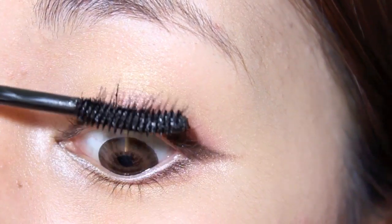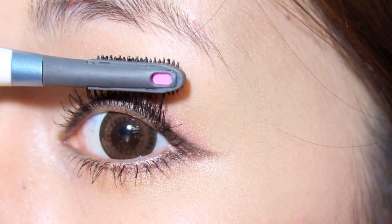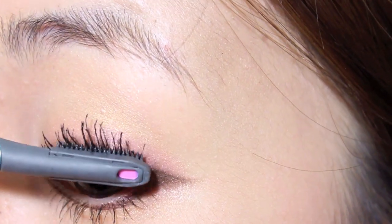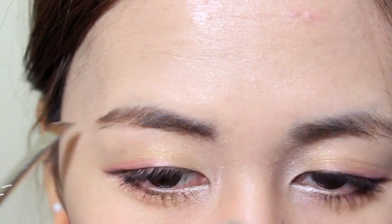Apply mascara. And here I am just quickly filling in my brows.